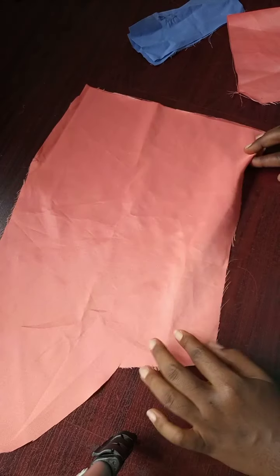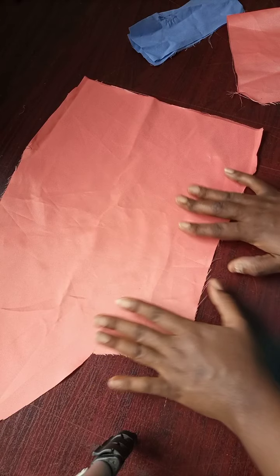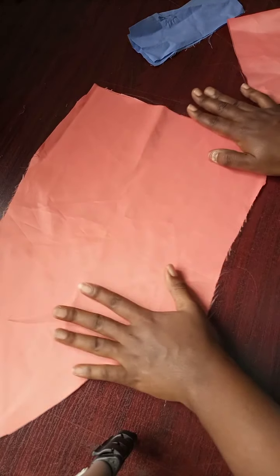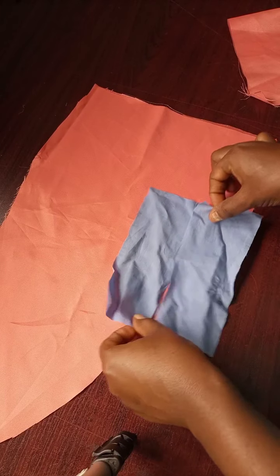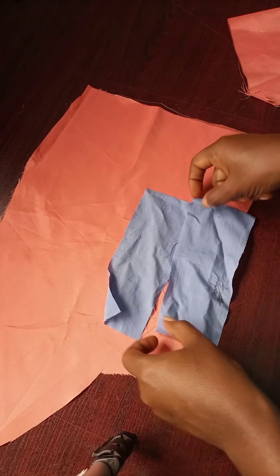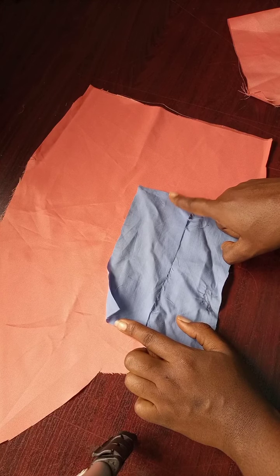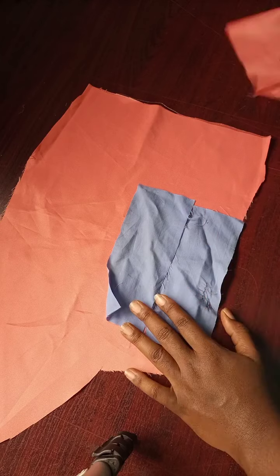I have some pieces here. This is assumed to be the main area where you're fixing your welt pocket — it could be a trouser, a shirt, a jacket, or a skirt. We're going to have two pieces for the welt pocket. The mouth of the welt pocket is about five inches, so these two pieces are wider than the mouth by at least half an inch — though more than half an inch, even an inch, is still okay.